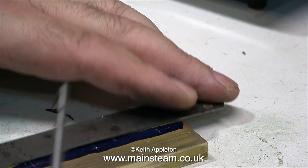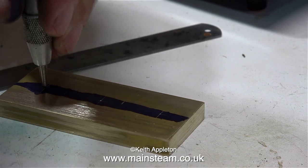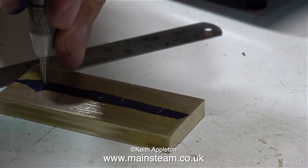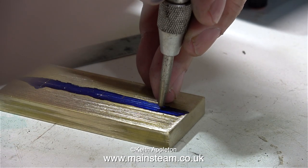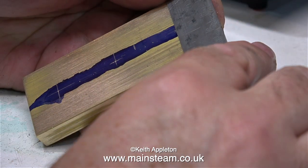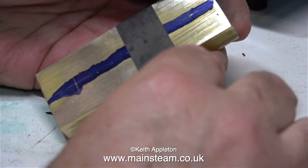Once I scribed all the lines it's time for a center punch. This is a spring-loaded center punch. What I need to do is punch the center marks a few times in the same place to make them deeper, and this will act as a guide for the point of the drill.